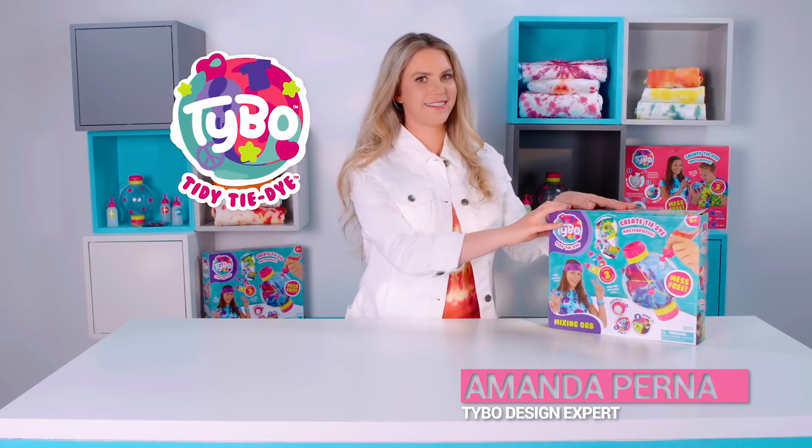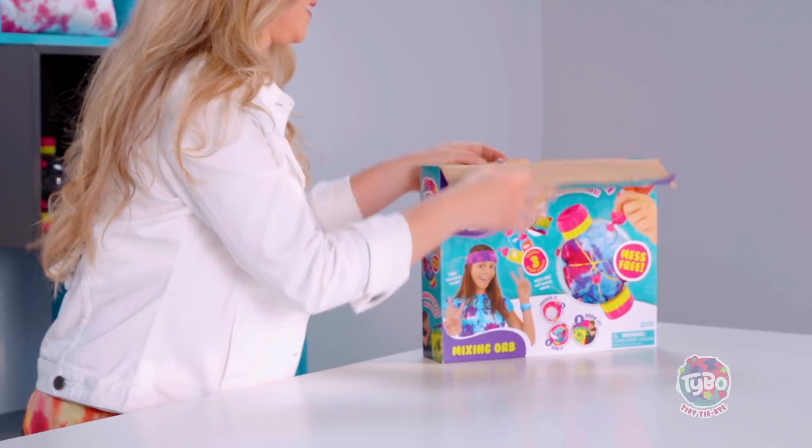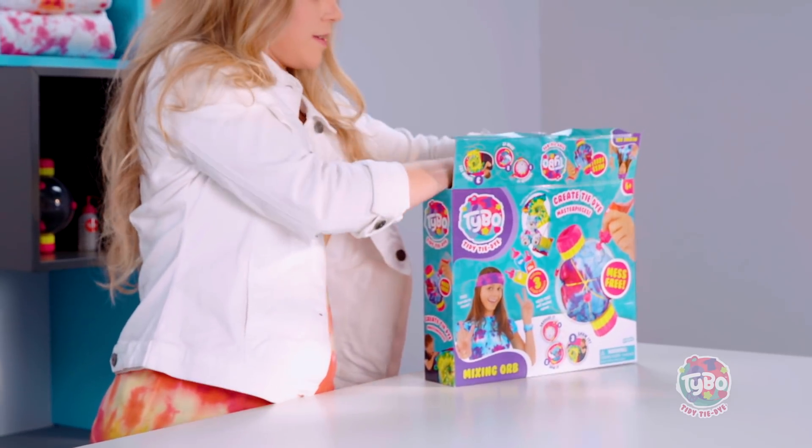This is a Tybo Tidy Tie-Dye Starter Kit. Let's see what's inside. Oh good, my favorite part is on top.